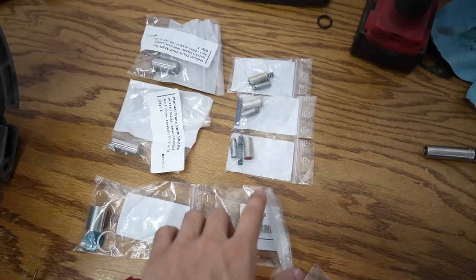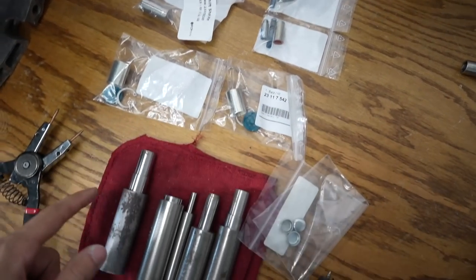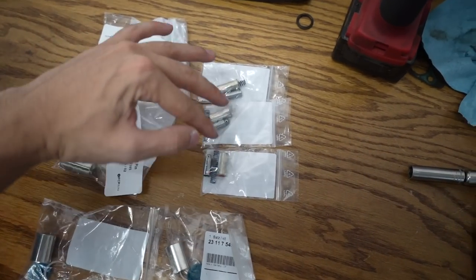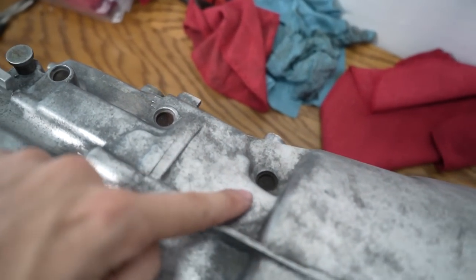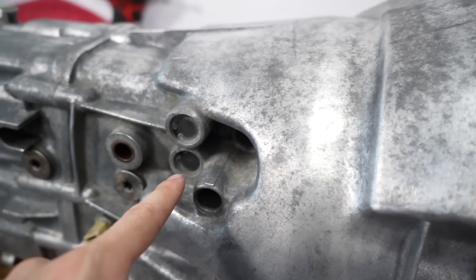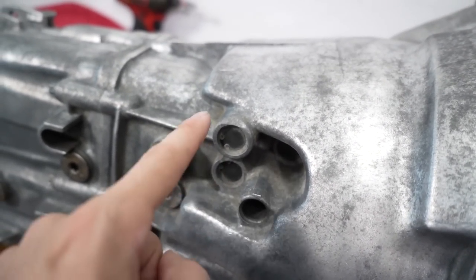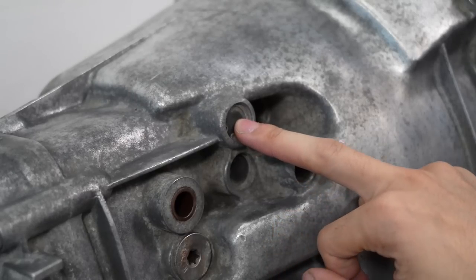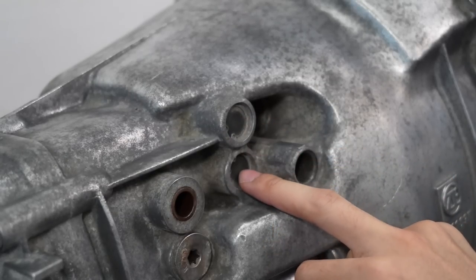I'm gonna clean up the shifter. In the E30s I'm gonna start with the difficult ones — these three are pretty easy, but those two kind of were a nightmare last time so I'm gonna start there because I have the most patience right now. The top one is reverse and the bottom one is fifth gear.